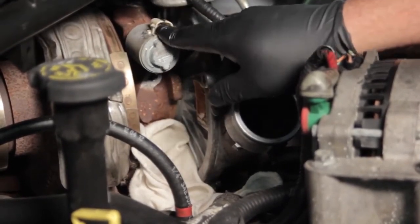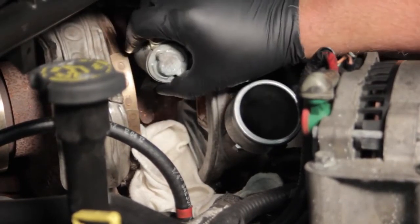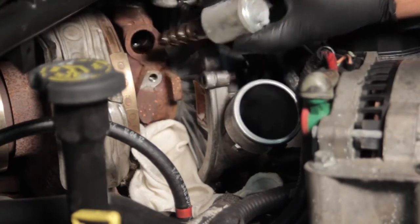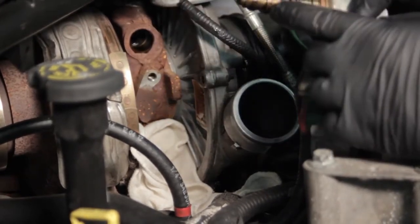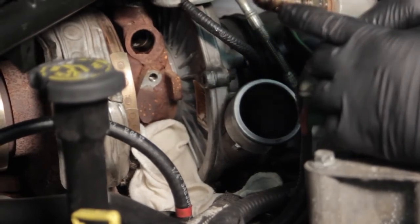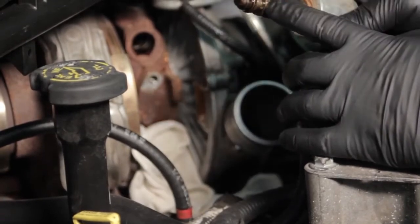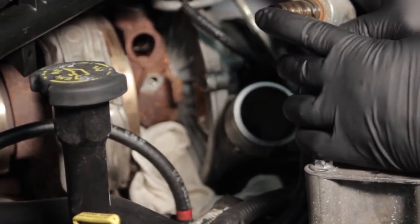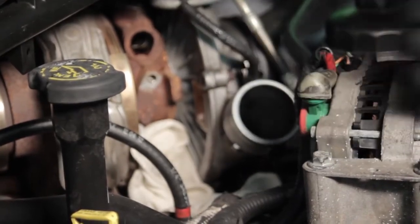I'm going to grab hold of the solenoid, work it back and forth to free it up, and then gently work it out. We'll inspect the old one — it's really pretty clean. The oil has been well maintained on this truck, so there's not a whole lot of contamination. You can see a little bit of buildup on the end, but that's not too terrible.